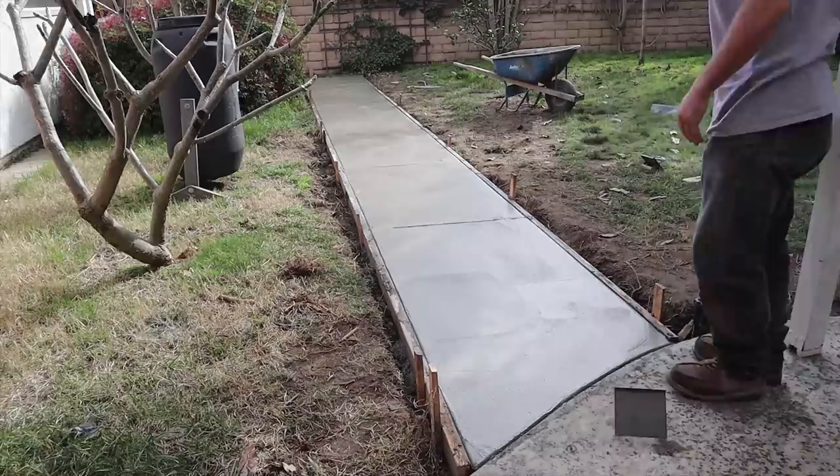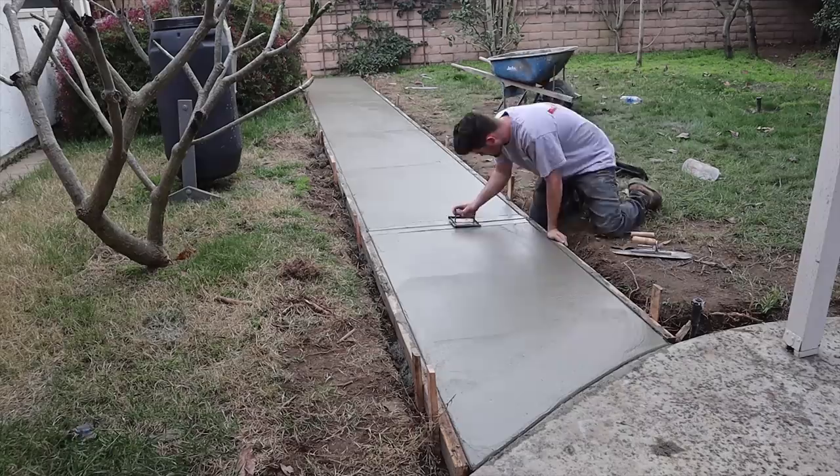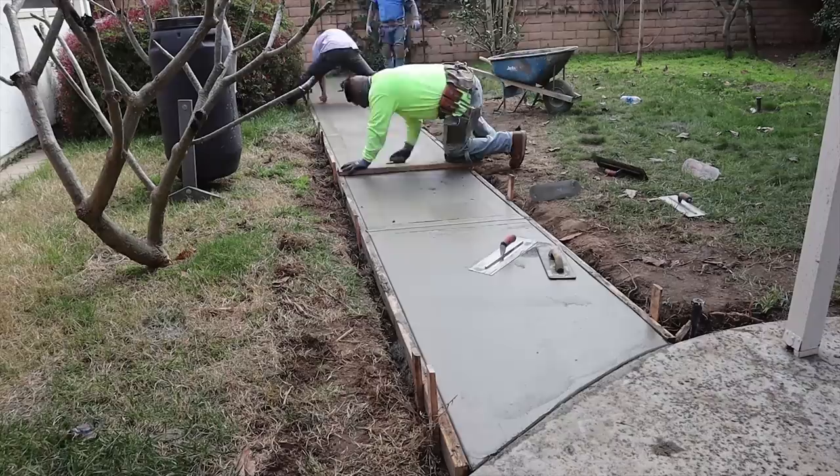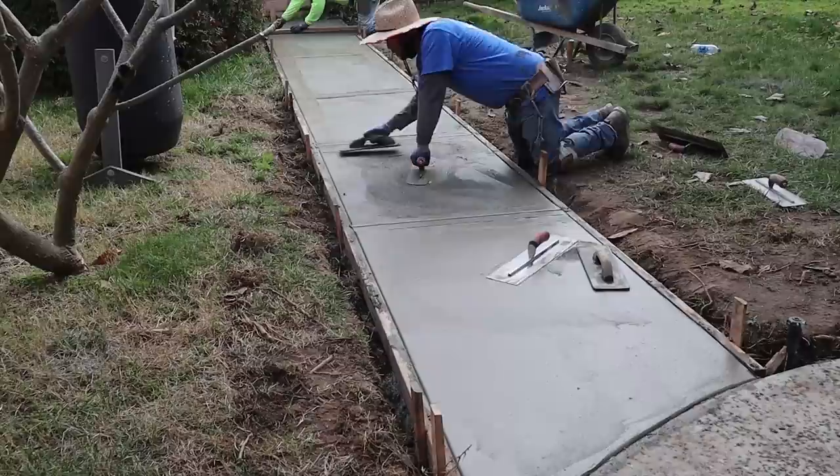We noticed the holes in the existing patio — it's a salt rock finish that holds a lot of dirt and algae grows in it, making it tough to keep clean. So they elected to do something nice, simple, and easy maintenance: it's going to be just a broom finish here.